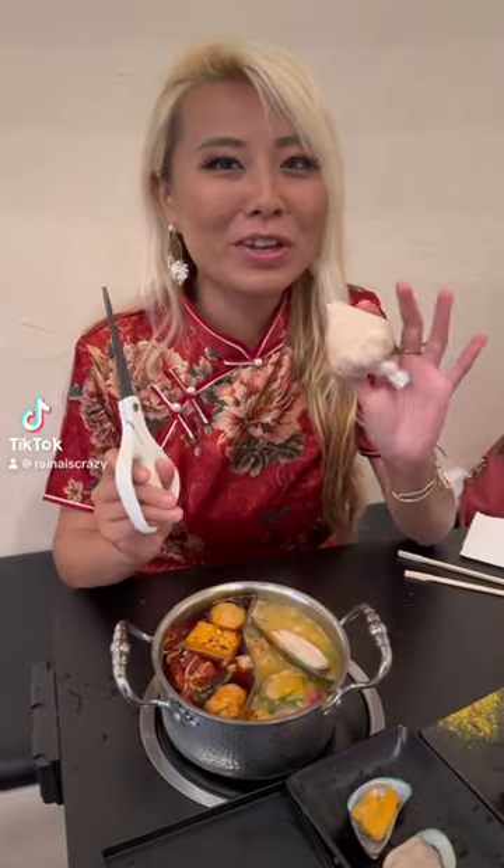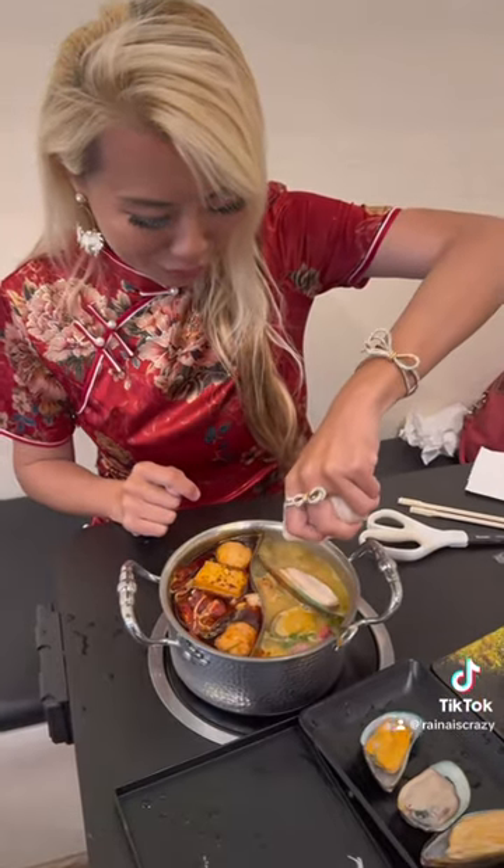I've never seen this at another hot pot restaurant — they have shrimp paste here. It comes in a plastic bag like this, and then you get scissors and cut the tip, and you kind of pipe it like icing into your broth, so you make little shrimp balls with it.